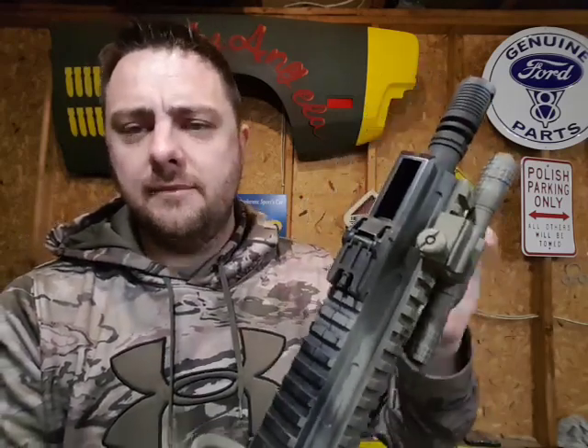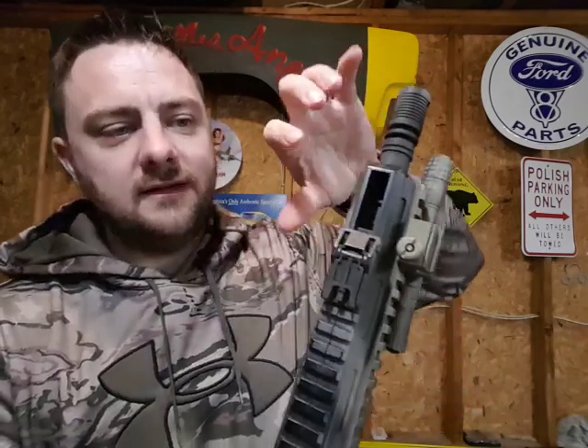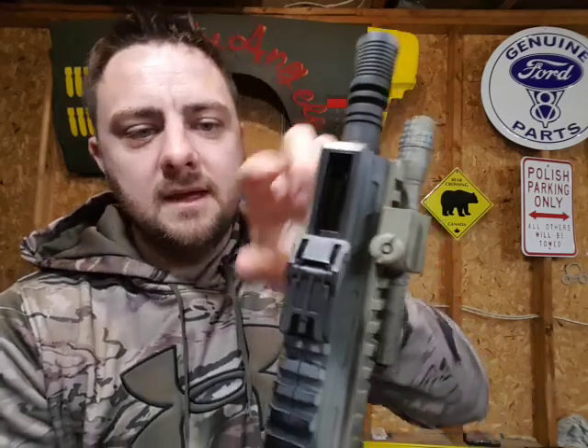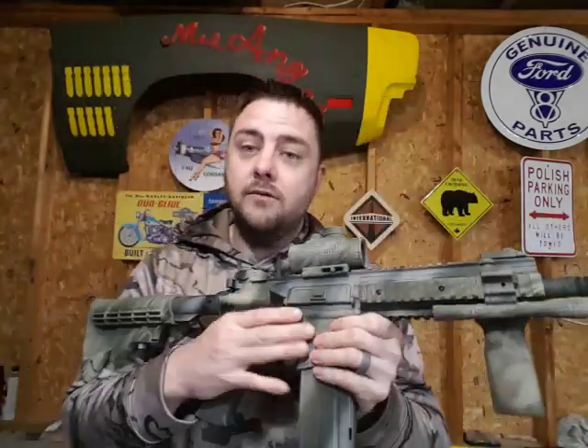This is how you load the BBs — it holds around 200 rounds. You load them in the top here. I actually don't have any in the chamber right now, so I won't fire any projectiles since I'm inside. You load your BBs into that little section right there, shut it, and all your BBs are loaded up — about 200 rounds.